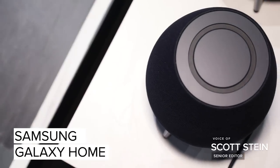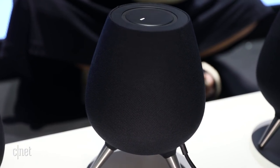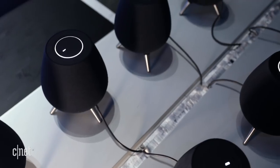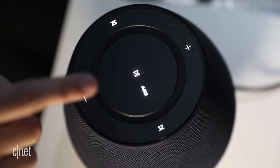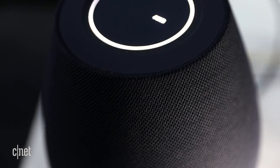The smart speaker space is getting pretty crowded, and Samsung is entering it with the Samsung Galaxy Home. This device doesn't have a release date or a price yet, but it was shown here at Samsung's event in Brooklyn. It looks a little larger than the HomePod and almost looks like a barbecue kettle drum. It's made in partnership with AKG and has Samsung's Bixby assistant on board for listening and connecting to the rest of your home.